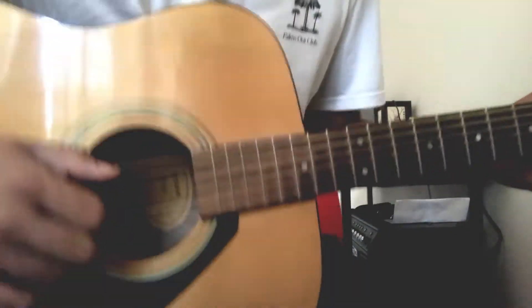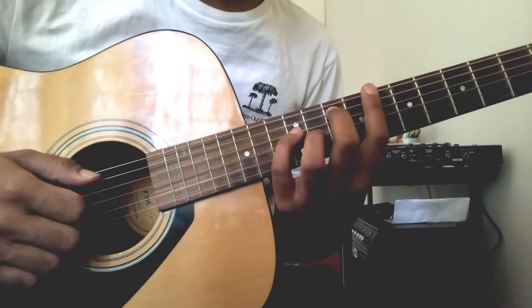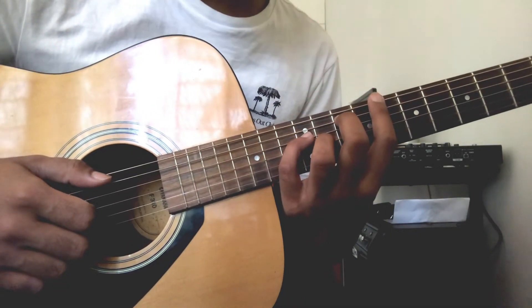Hey guys, welcome back to another lesson. We will be focusing on the C suspended shape.